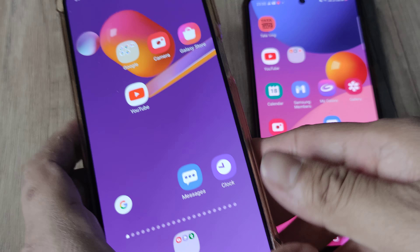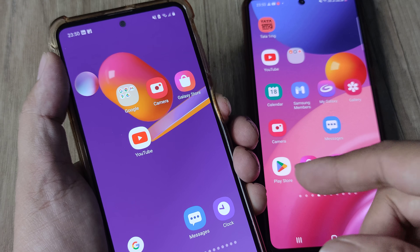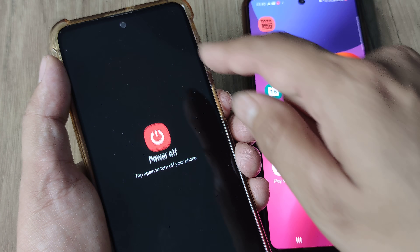First things first, I will try and simulate the whole thing step by step. First, power off the device — hold on to the power button and tap on power off.